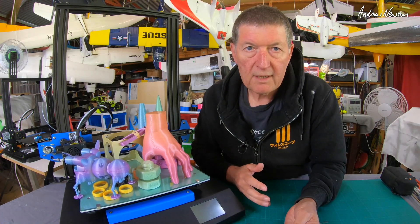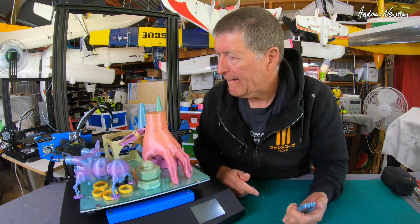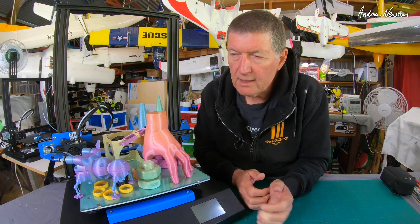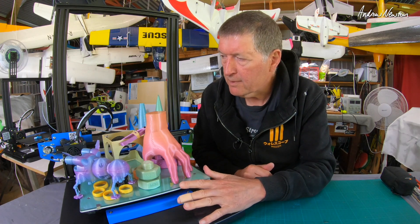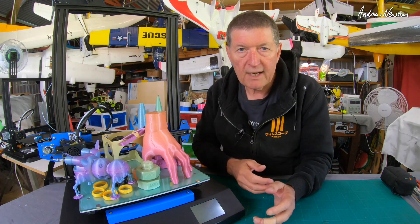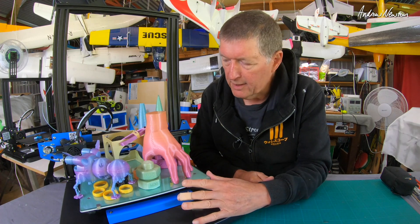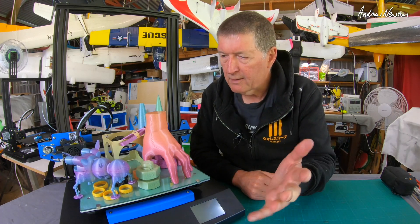Once you get that Z level working consistently it works really nicely. I found a video by DrVax — Irv Shapiro — he does fantastic 3D printer videos. He goes through the process of setting up the leveling, the gantry, the sensor distance, and all that in great detail, and I would strongly advise you to follow his instructions to the letter — that's what made the difference for me. Only today I've got it printing nicely and consistently. I'd set up the level, get it printing okay one day, then come back the next day and have to do it all again.